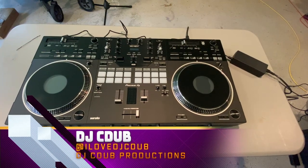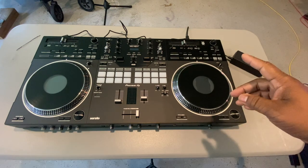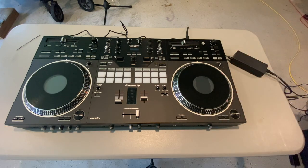Alright gang, it's DJ. Welcome back to the channel. We've got an exciting video for you guys today. This is the very long-awaited furniture build for the DDJ Rev 7.